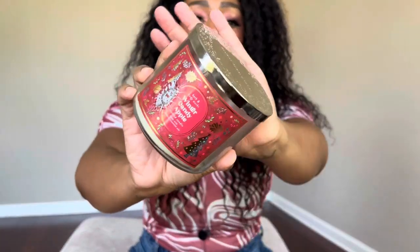Frosted Cranberry had great performance and a good throw. I feel like older collections are just a lot stronger than newer things. I'll definitely repurchase this — it's one I usually pick up every year. It puts me in the mood for fall and Christmas; cranberry is just one of those scent notes that smells very holiday-esque. Speaking of holiday-esque, I also burned through Winter Candy Apple.